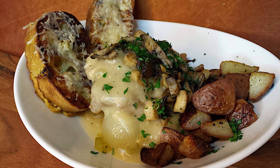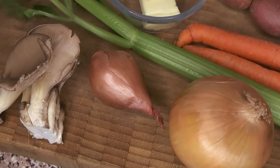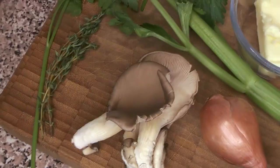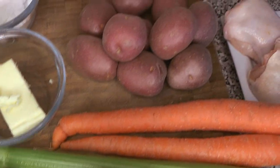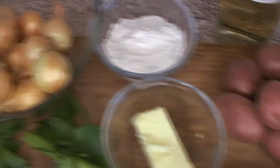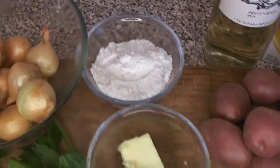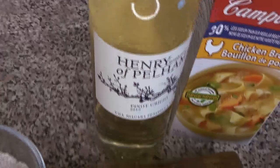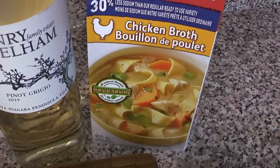We're starting with our ingredients: bone-in, skin-on chicken thighs, onion, shallot, mushrooms — we have black oyster mushrooms — thyme and parsley, celery, carrots, new potatoes, pearl onions or cipollinis if you can find them, butter and flour, white wine — we're using this beautiful Henry of Pelham Pinot Grigio — you want something light, tart, and not too fruity, and some chicken stock.